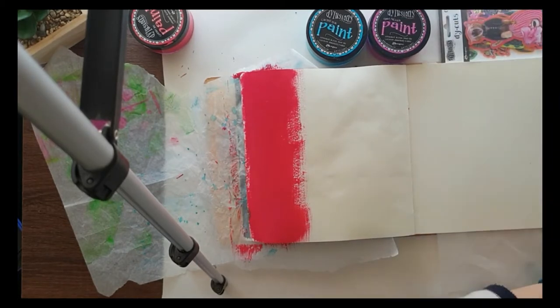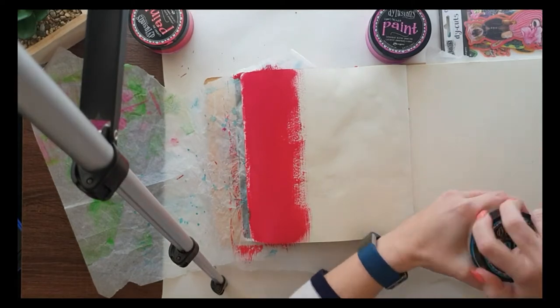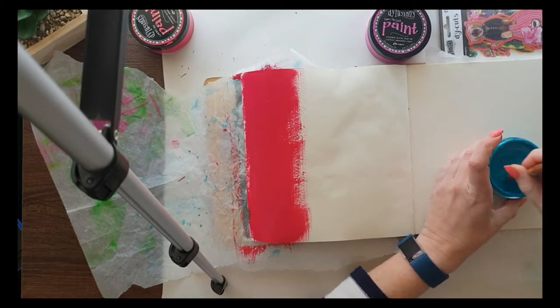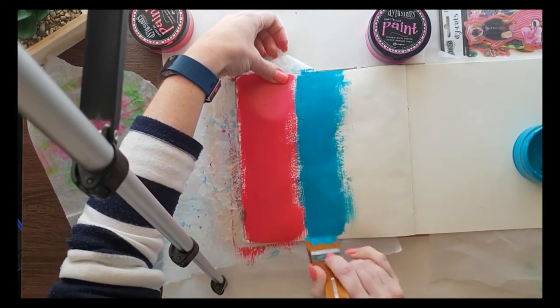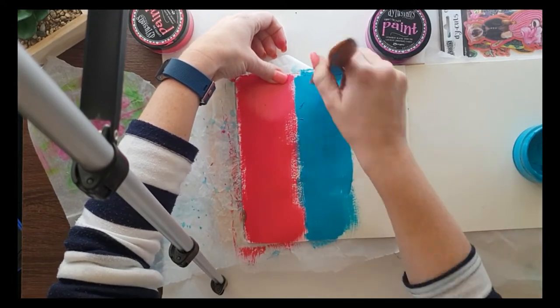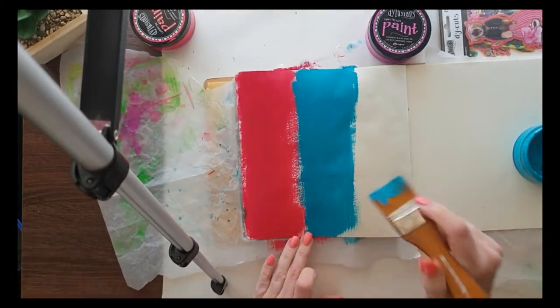I'm thinking I might have got some inspiration from Inky Quill, as well as maybe the lovely Lisa Oxley. I'm pretty certain because this page is weeks old. So I'm just using a really wide brush and randomly placing strokes down my art journal page.